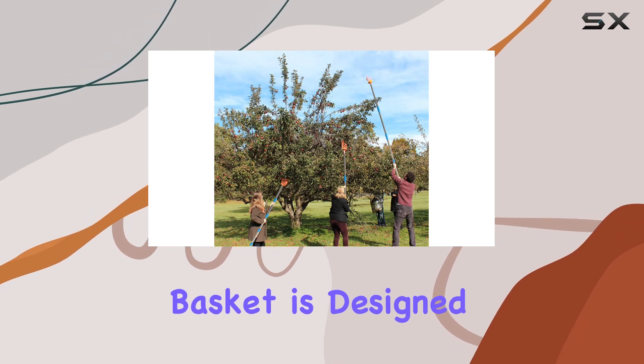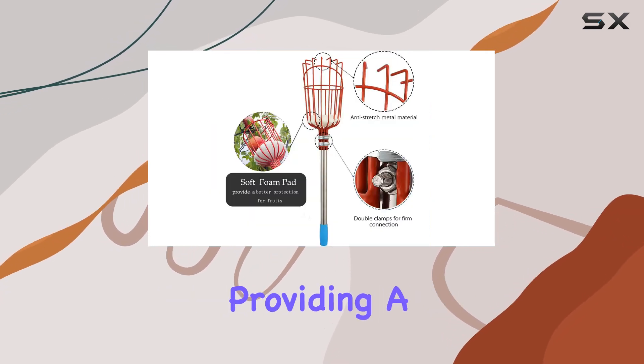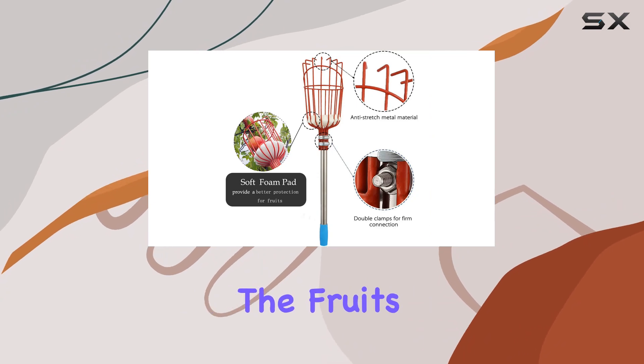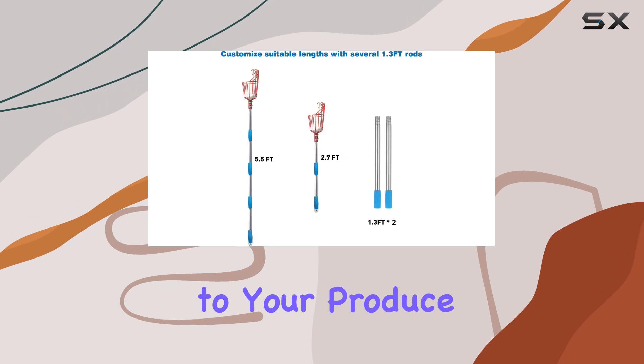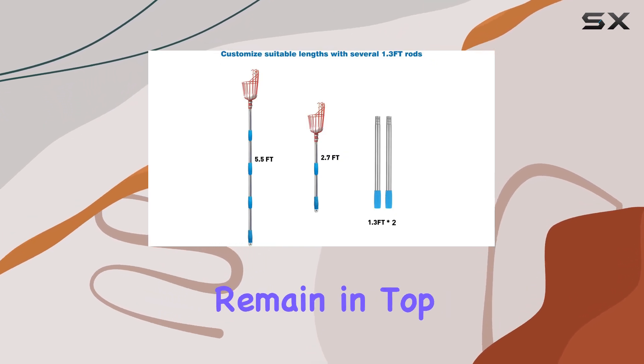The metal twist-on basket is designed with a foam pad at the bottom, providing a gentle touch that protects the fruit's skin during harvest. This thoughtful design minimizes damage to your produce, ensuring that your fruits remain in top condition.